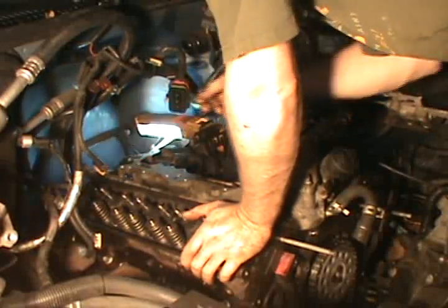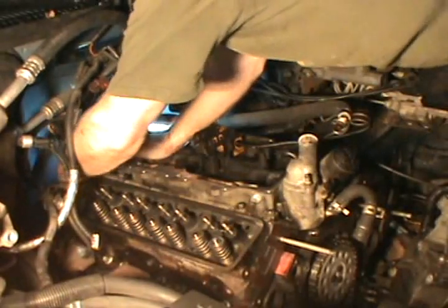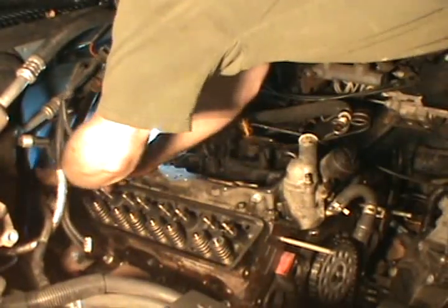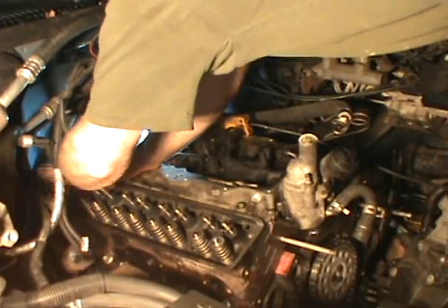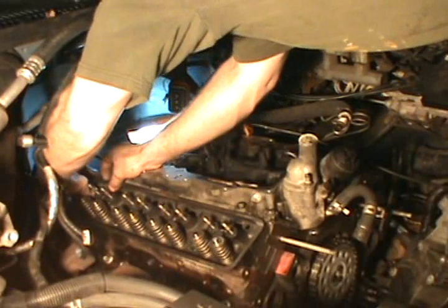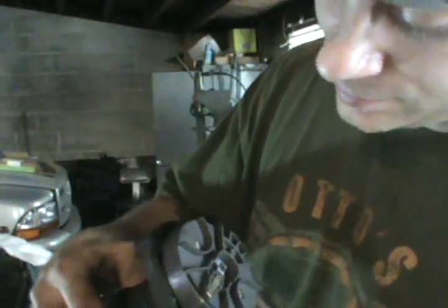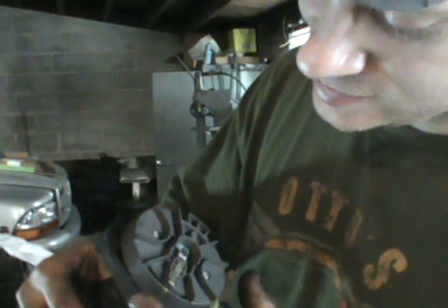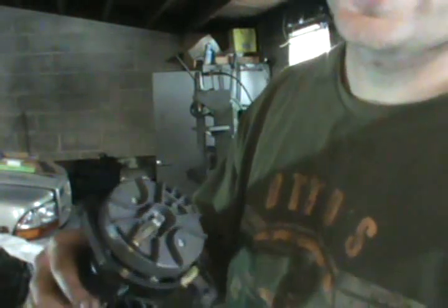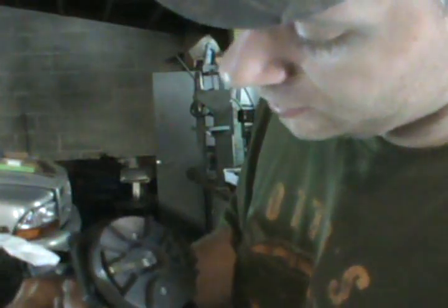I'm going to hook these ground wires up while I have room. Now that's installed as a distributor. You can see on this distributor there's a number eight that's stamped into that plastic. I know it sounds weird because it's going to be number one, but you want to align that rotor with that number eight.